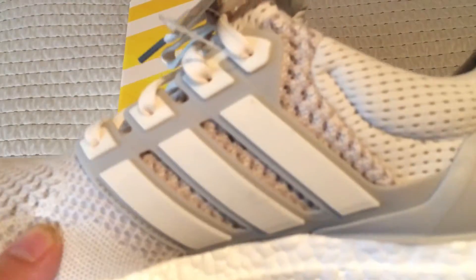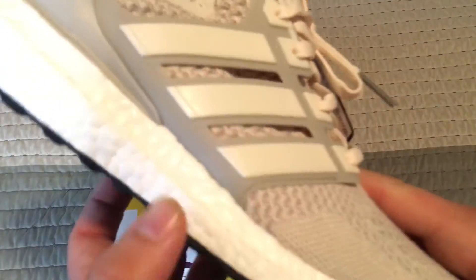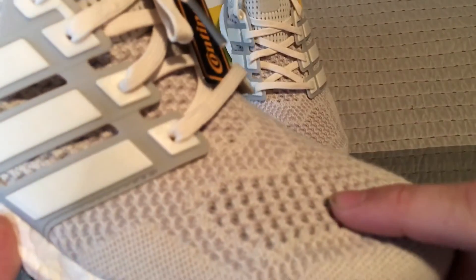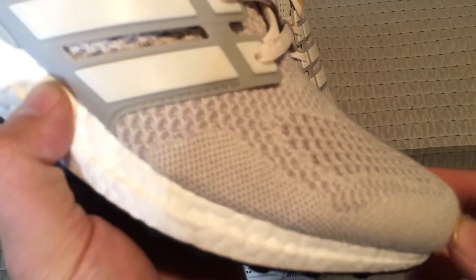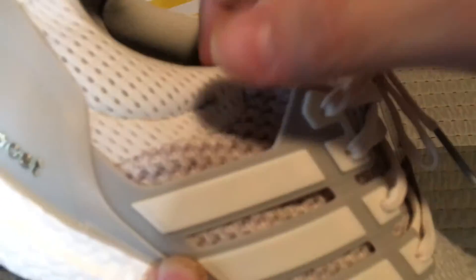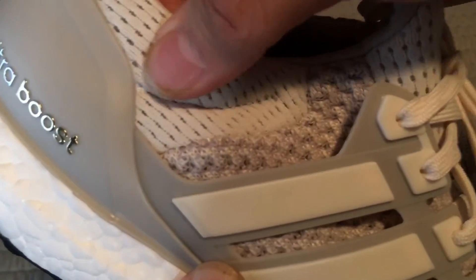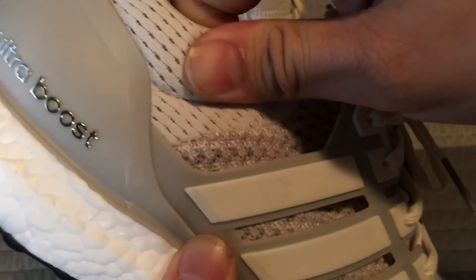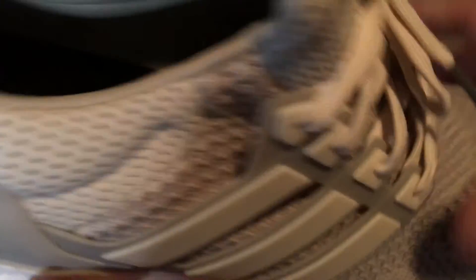But if I do find these in the 12, I'm going to keep them and I'll let y'all know. Again, the primeknit — it's like that sandy, beachy color. It does really remind me of a beach. And as y'all can see, this is two different materials — I'm assuming this is primeknit and this is some kind of mesh, or I'm not exactly sure what it is to be honest, but it is two materials.